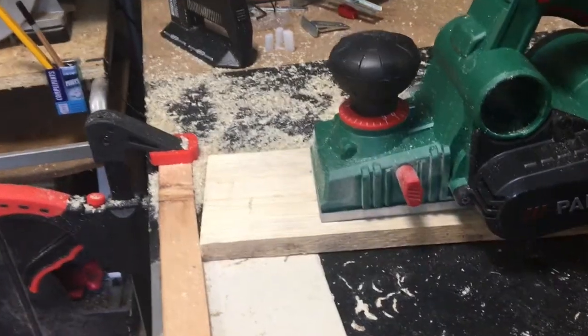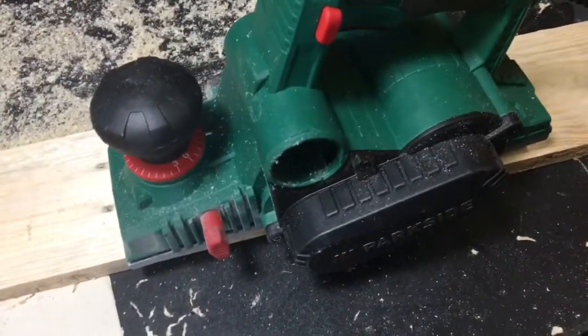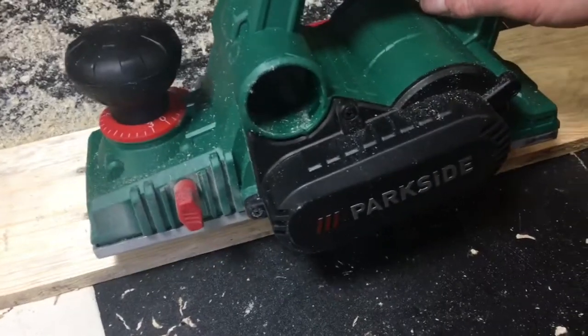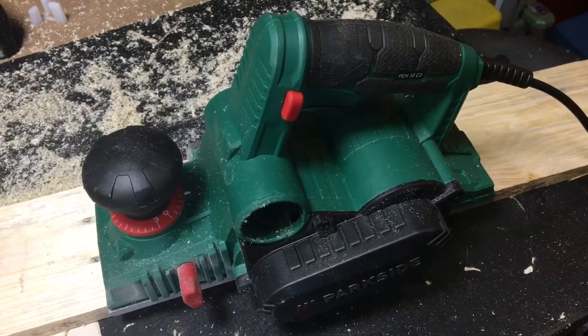It's very messy — chips going everywhere — so you'd really want to use extraction with it. That was a quick look at the Parkside PEH 30 C3. If it was of any use, give it a thumbs up, click the logo to subscribe, and you'll be able to follow what I'm up to in the workshop. Stay safe, take care, see you next time.